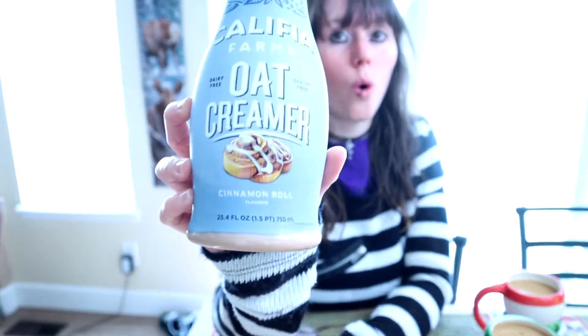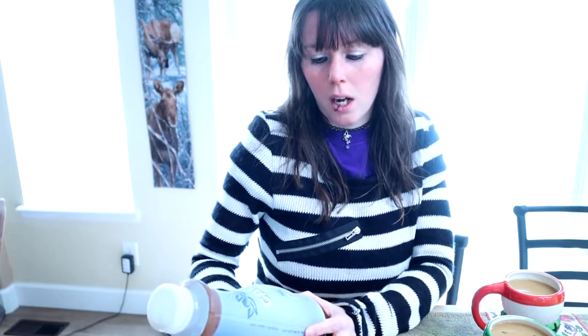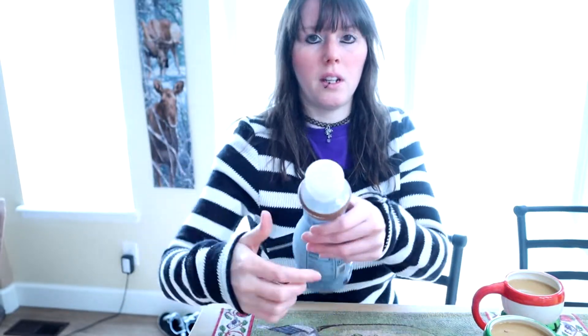So this is the Khalifa Farms Oat Creamer Cinnamon Roll. I thought that sounded interesting, and it's 25.4 ounces. You get it for about $5 at Target, which is where I got it. You probably could find it pretty much anywhere. When we open it, it's weird — they come with the lids like this, you don't get anything on top.